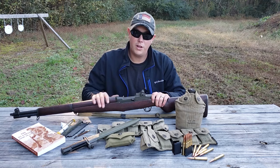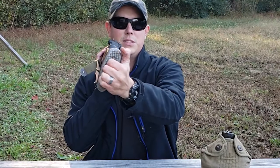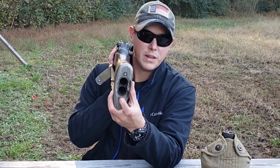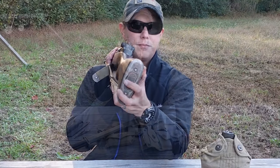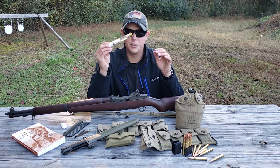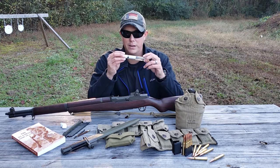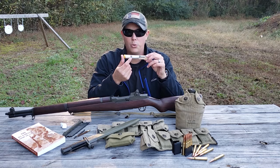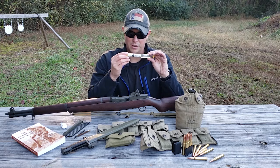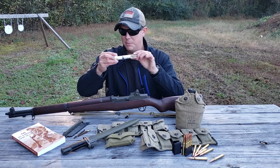On the buttstock of the M1 Garand, there is a storage compartment for the cleaning kit. It has two compartments with a little trap door. Inside you would find an oiler bottle — one end has the oiler with gun oil, and the other end contains your M10 tool, which would have been wrapped up with patches so it's not jiggling around and causing noise.